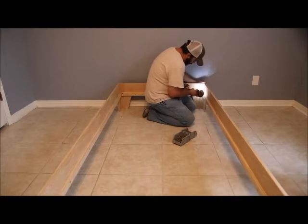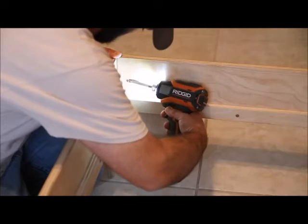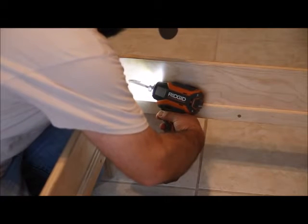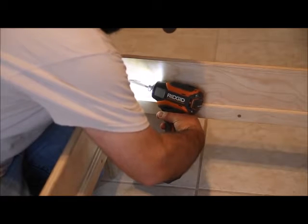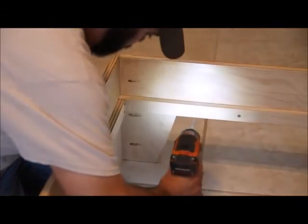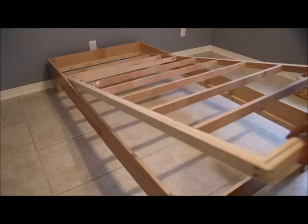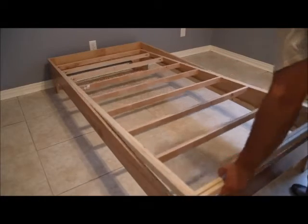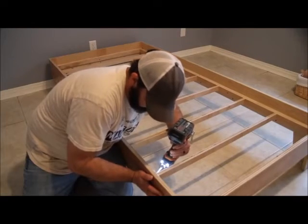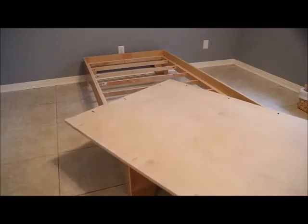These legs go together with just three pocket holes each — it's really straightforward. With the support ledge on the inside of the bed frame, this is going to add a lot of support once you add in the lower support assembly. That lower support assembly rests right on top of the support ledge on the inside of the bed frame, and with a couple of screws on each side you're good to go with that part.